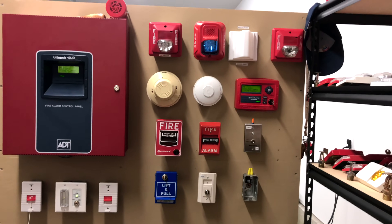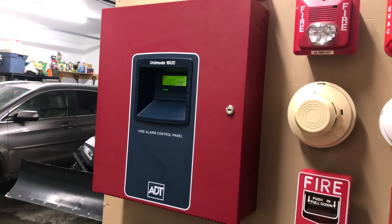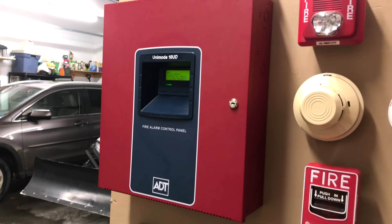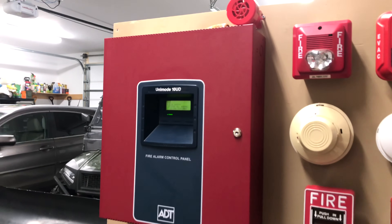In my system test series, I demonstrate different fire alarm devices with different fire alarm control panels. This is the ADT Unimode 10UD, also known as the Firelight MS-10UD. This is a 10-zone conventional fire alarm control panel.